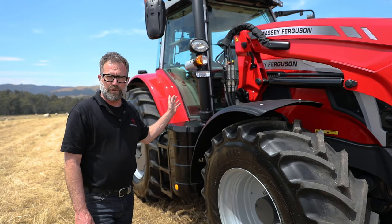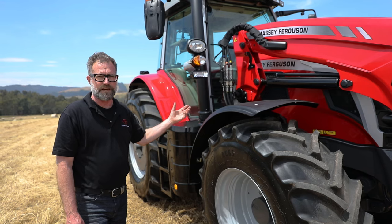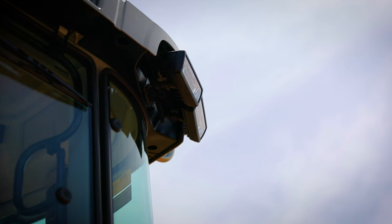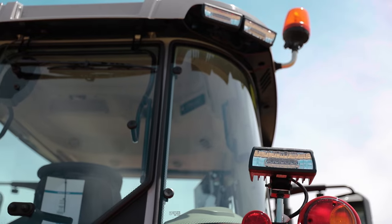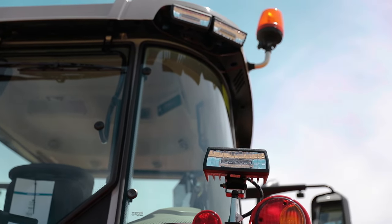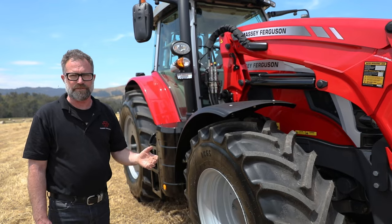On this model, we have the full LED option. That gives you eight work lights around the top of the cab, two on the pillars — one left and right — and then another two on the rear fenders at the back. That gives you a total of 12 for outstanding illumination and visibility.